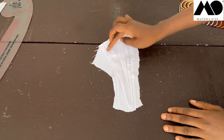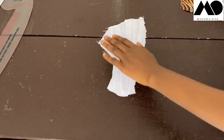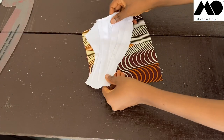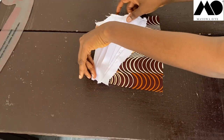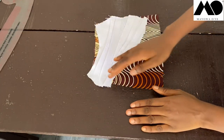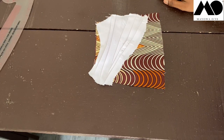Now place the draped piece on top of your front skirt piece and sew it down — sew it down here and here. Then place the back piece on top, right sides together, and sew. I hope you got the drift of what I just explained.